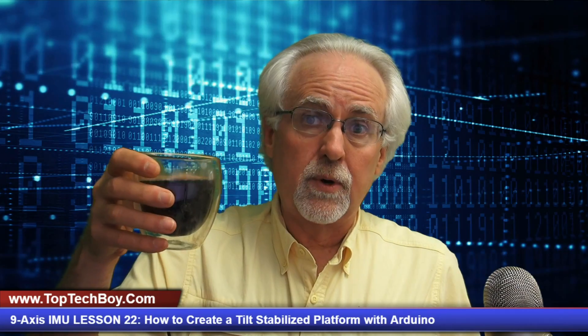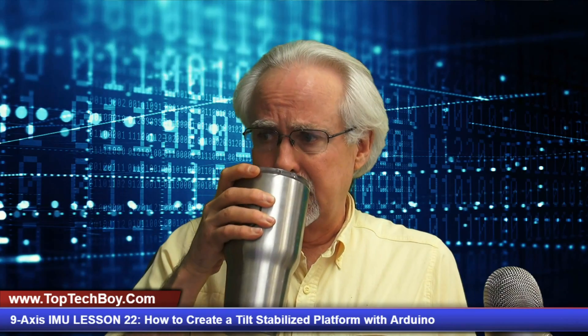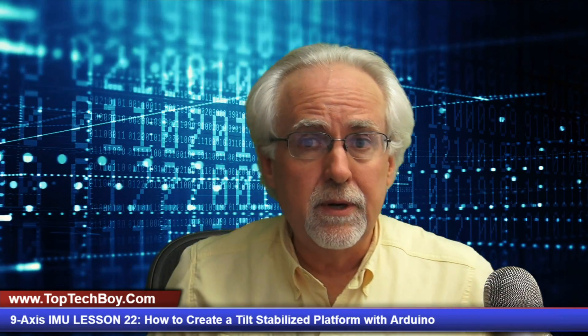I will need you to pour yourself a nice big cup of black coffee. And today I will also have a mug of iced coffee, so I will have dueling coffee cups today. You can feel free to do the same — just don't put any sugar in it, none is needed.